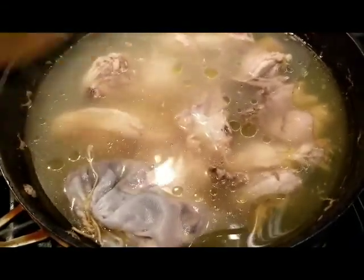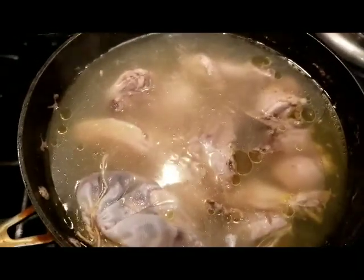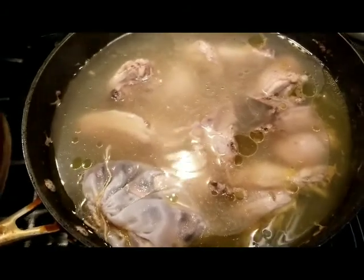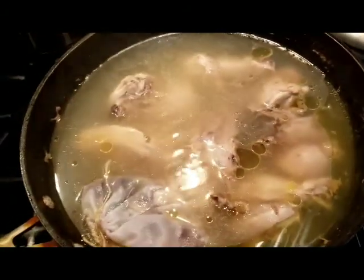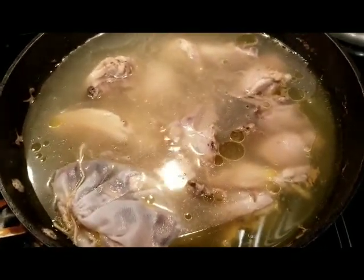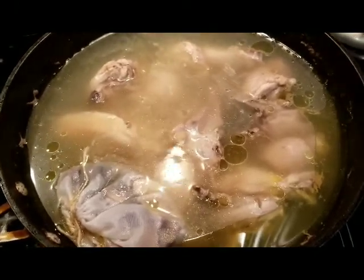Earlier I already added some pink salt. If you want, besides the pink salt or any kind of salt, you can add some fish sauce. We'll see later how it goes because I am adding the nor cubes or chicken cube — we'll play it by ear.